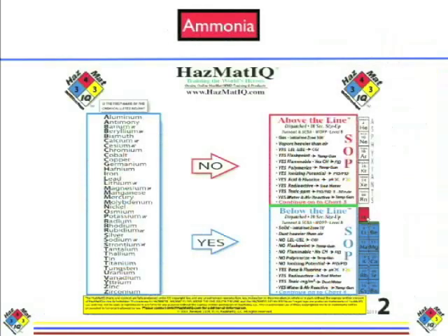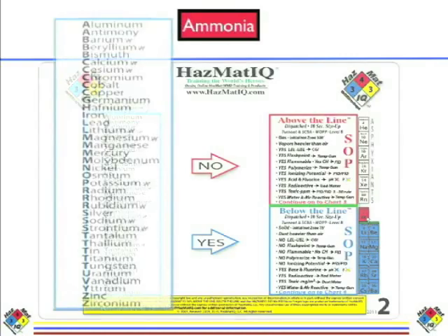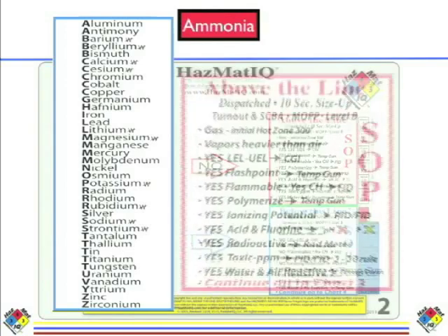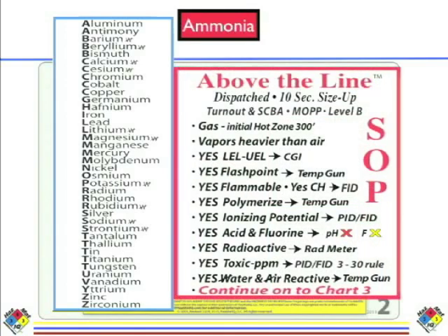So we're going to start with step number one. Step number one is we've got to determine: is ammonia above the line or below the line? So we're going to look at the alphabetical list for the word ammonia — you'll see it's not there. So that takes us to the above-the-line size up. Remember what size up is: it's just a damn good guess on what we assume we're going to see based on the hazards of this chemical.